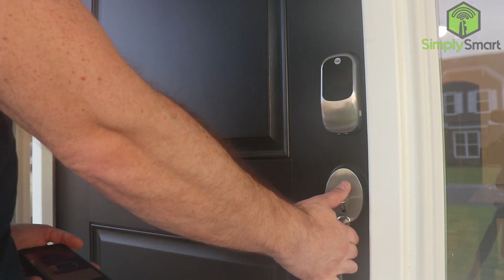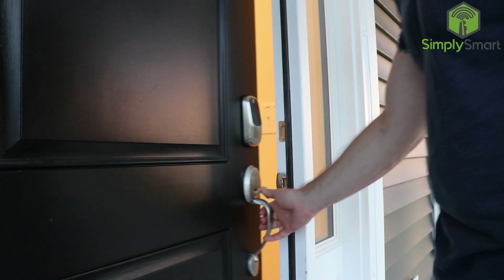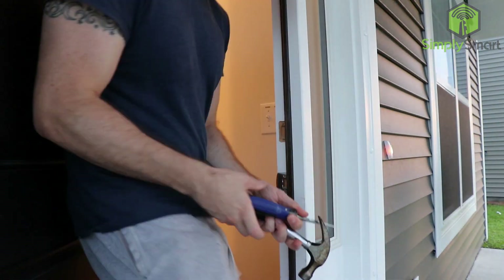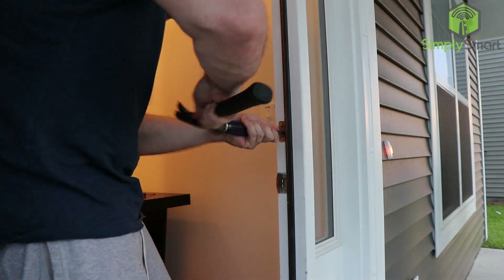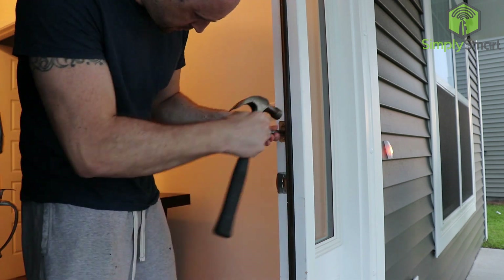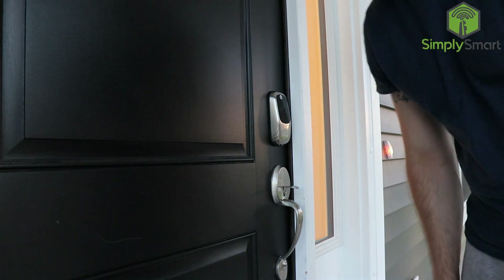We got a 'handing lock failed' error. I think why we were getting that is because the hole for the deadbolt is just not deep enough, so we're going to use a chisel and make that a little bit deeper. After that, it says 'handing lock completed' — so that worked.